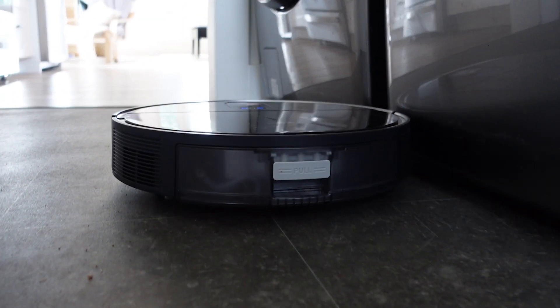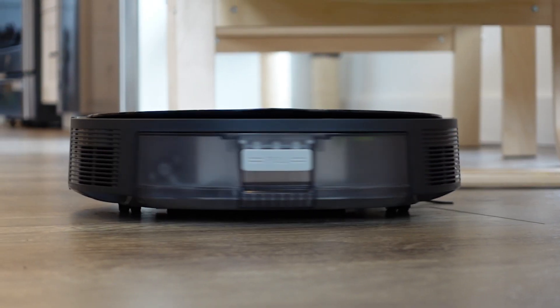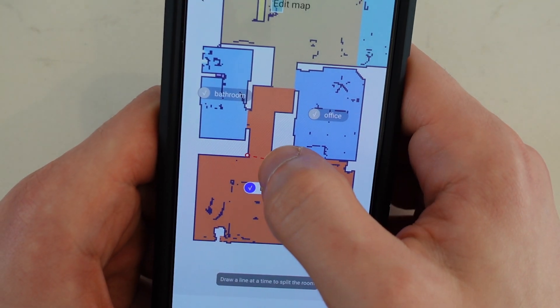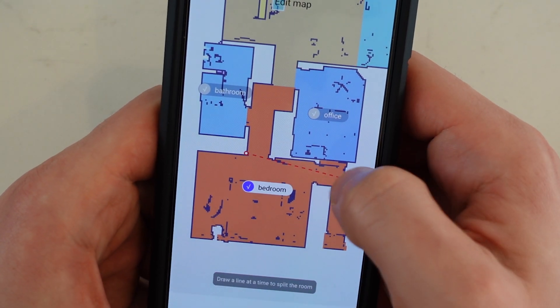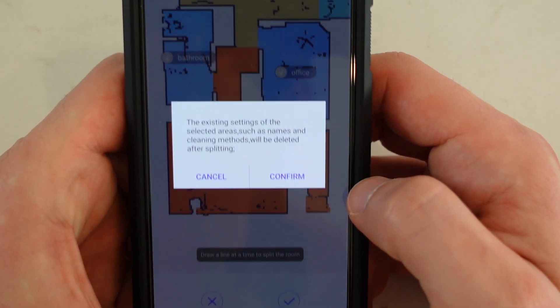Looking beyond the coolness factor of this map, it's actually very practical. You can use it to customize specific areas. When you first run it, it's going to start detecting your entire house and designating rooms. One really cool thing was that I live in an open concept house where the living room and kitchen are pretty much in the same room — it was able to section off the living room into one part and the kitchen to the other. In some cases it might falsely detect a room, but the map editor makes it very easy to set boundaries, create new rooms, and section off areas.